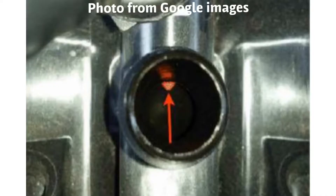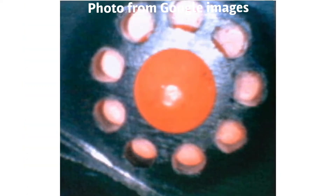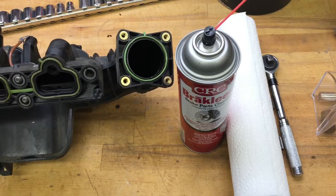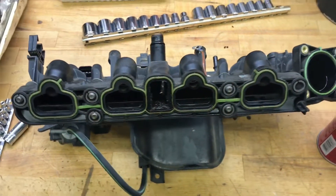If the rubber check valve is still installed you'll be able to see the rubber nipple. Go ahead, get a flathead screwdriver, break it off, wiggle the manifold until it falls out. We're then going to plug this hole up with a screw, washer, and epoxy.